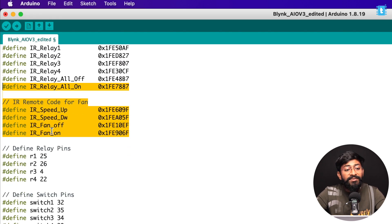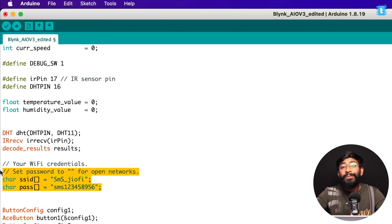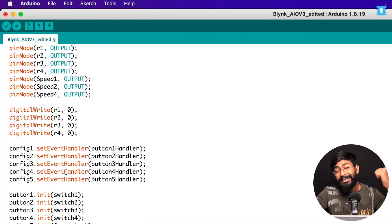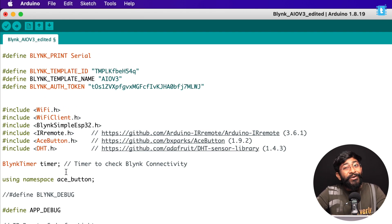Keep the pin numbers as they are since they're defined per the PCB design of the project. You also need to provide your WiFi credentials since this project is controlled over the internet. The complete code handles all the logic that was embedded in the ESP RainMaker version — control appliances and fan speed from the mobile app, control via IR remote, monitor temperature and humidity in real time, and it also works without internet using IR remote and manual switches.